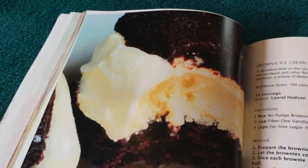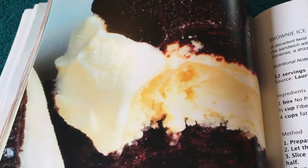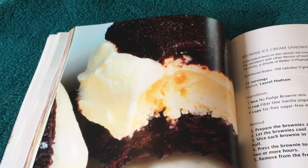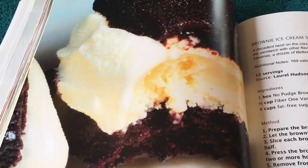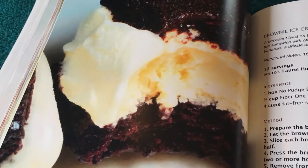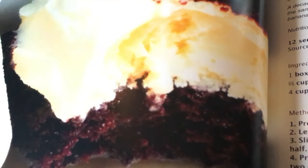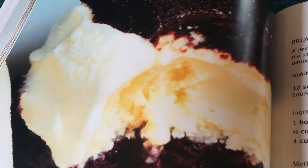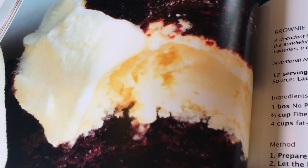Frozen treats. Wow, look at that. Doesn't that look so gorgeous — the soft, squidgy brownie, vanilla ice cream.